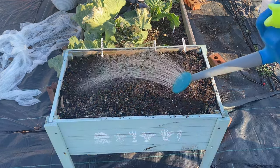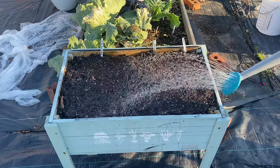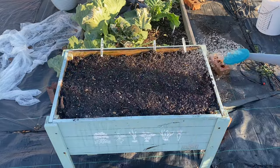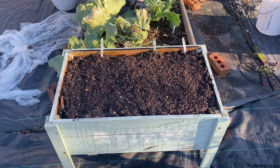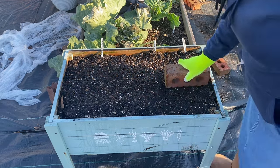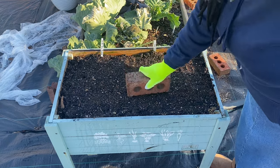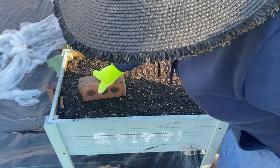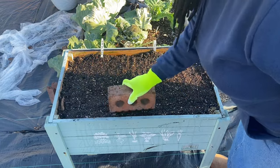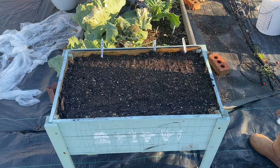I'm going to go ahead and water this in. I did not cover my seeds, but I'm going to just press them to get some good soil contact, because I don't want them just sitting on top of the soil. But you don't want to compact it too much. Those daikon especially — they will find their way. They will break through the soil.